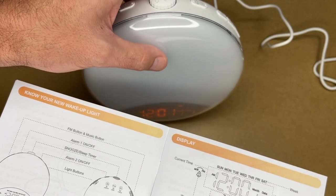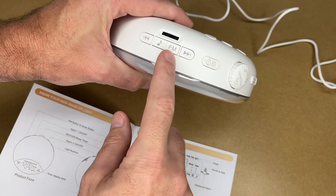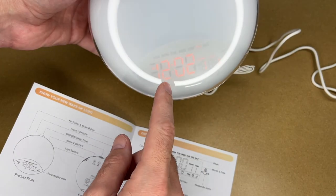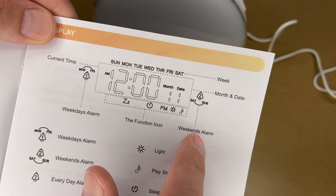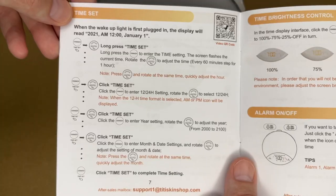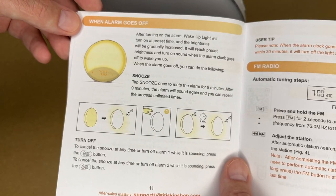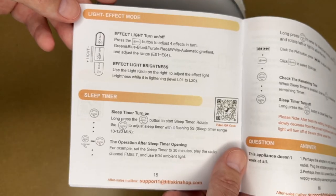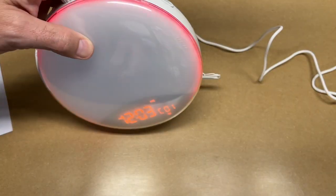To reiterate, that battery just retains the settings — it doesn't run the clock. So if the power is out when you wake up, this will not operate properly, but if the power comes back on it will. Here we have the FM music button, alarm one, alarm two, snooze, sleep timer, then color, sunrise, and effect, and the display time on the front. Here's the diagram for the display — current time, day of the week, weekday alarm function icon, weekends alarm, month and day. Here's setup and maintenance — how to set the time, brightness control, alarm on/off, weekday alarm option, FM radio, sleep sounds, lighted sunrise mode, light clock mode, light effect mode, sleep timer, and some Q&A.